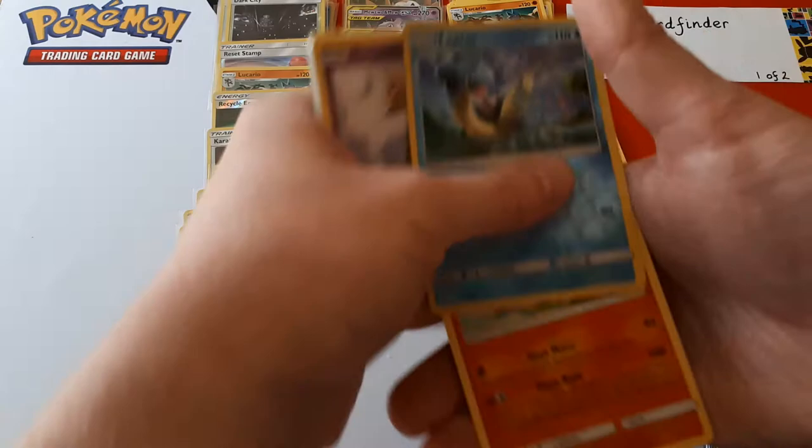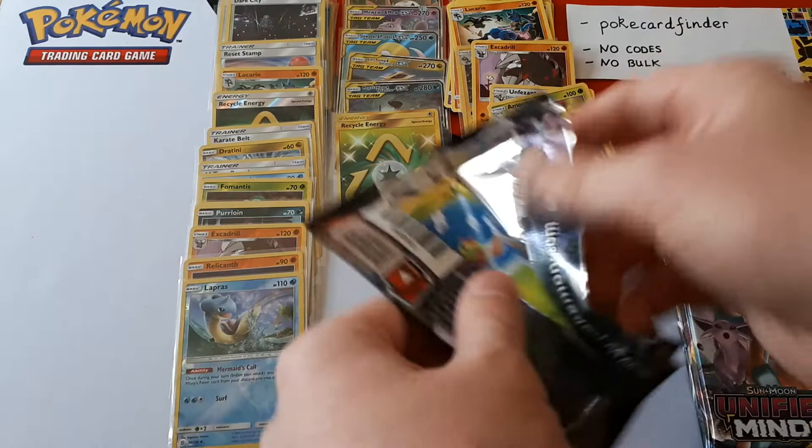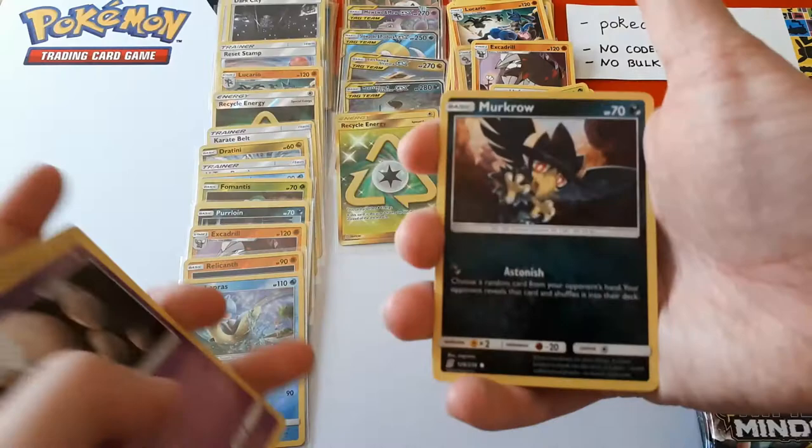Lapras is the reverse and the rare is Talonflame. Yes, we took the hit of low hits for you. That's nice having a reverse Lapras. Let us know if you plan on making the Misty's Favour Lapras deck, because you've got the full art Lapras — it'll look flashy if nothing else.